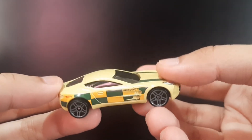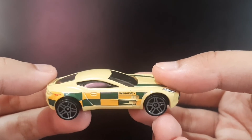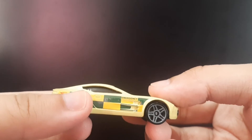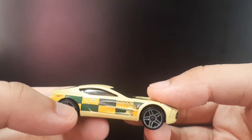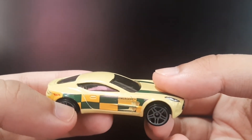I was looking for this variation of this car and I was happy that I was able to find the Aston Martin. I hope they'll manage to release some more Aston Martin 177 castings in the next lineup of new mainlines.